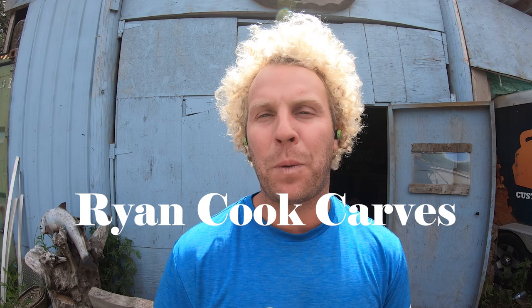How to carve Bigfoot. Hey, what's up — this is Ryan Cook, and this week we are carving a Bigfoot, but a small Bigfoot.